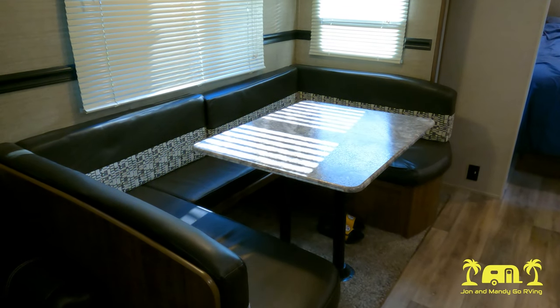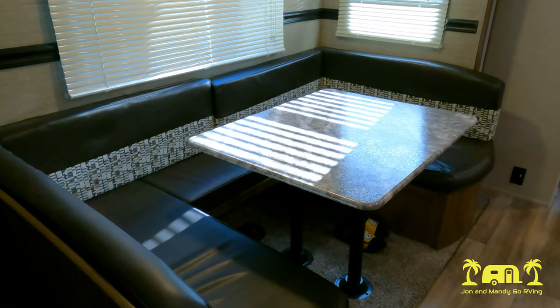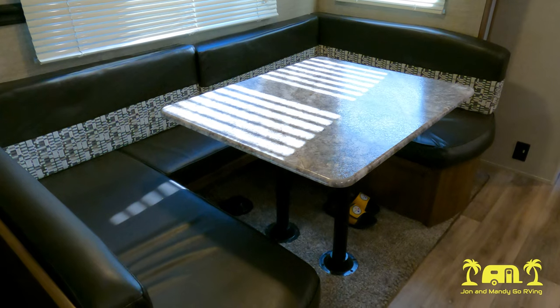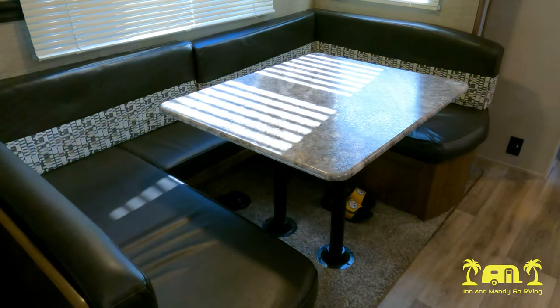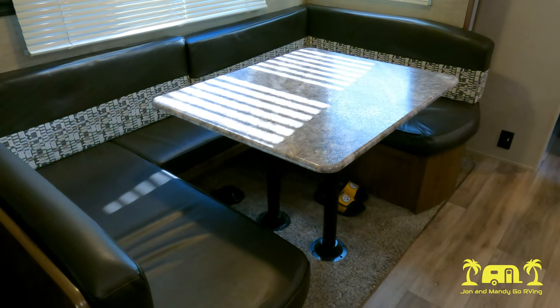Right across from the kitchen is our dinette. We absolutely love the U-shaped dinette — it gives us a lot of room around it. There's storage underneath the cushions, and it can also convert down into a bed. We've used that once so far and it's worked out pretty well.